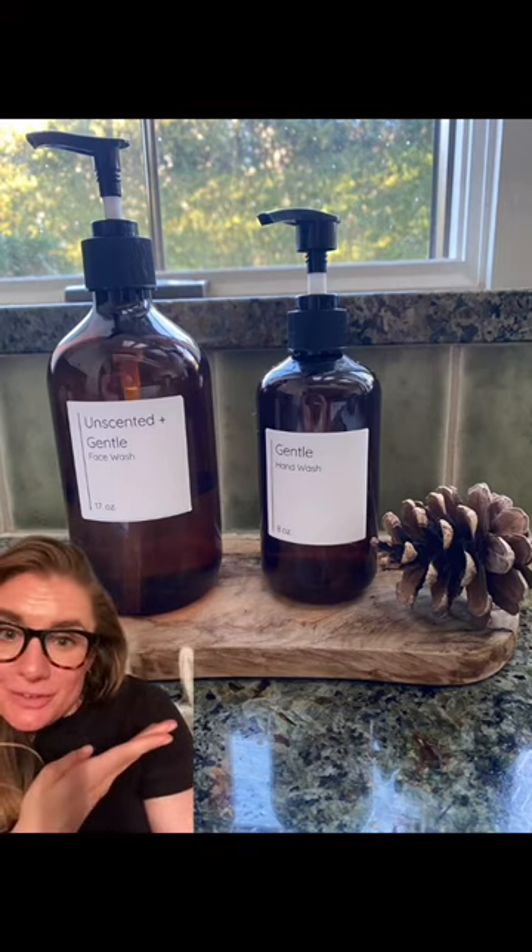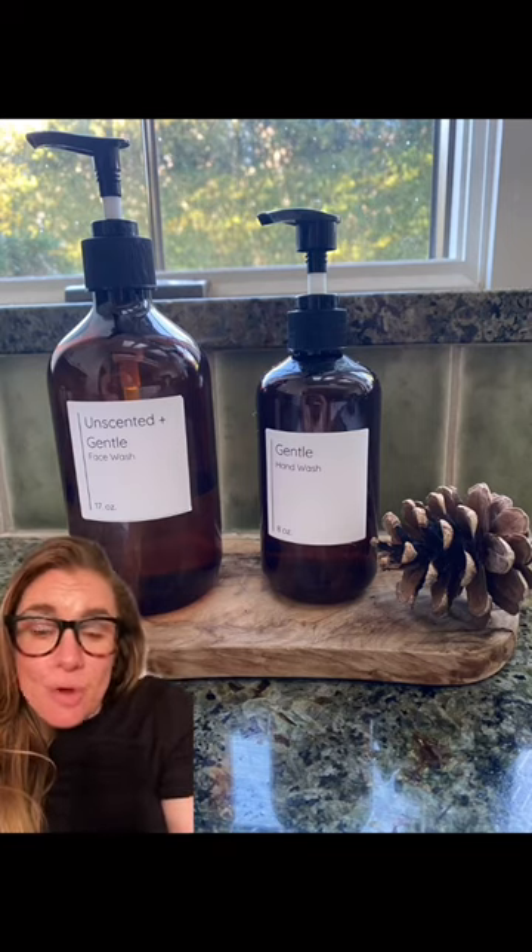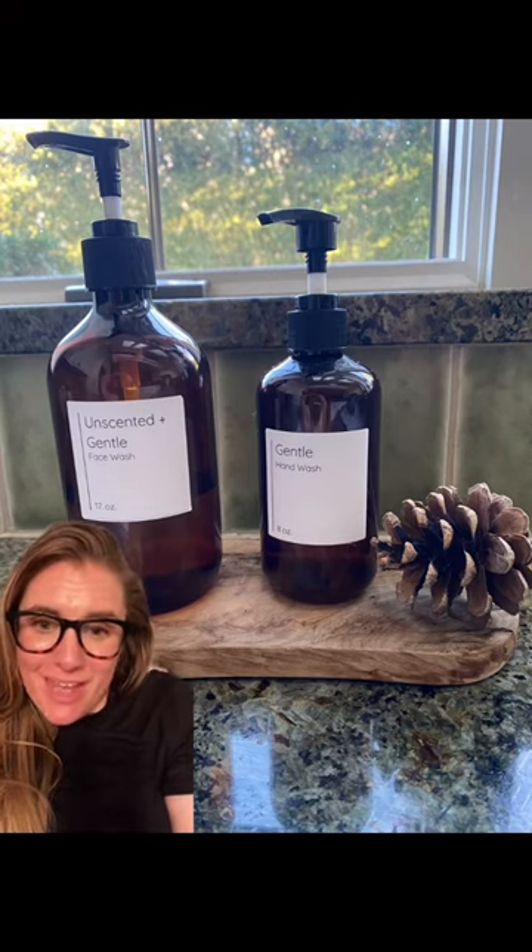This is how your bottles are going to come out for just a fraction of the price, plus you can do them over and over again and save yourself money using them all over the house.